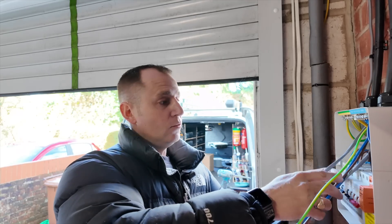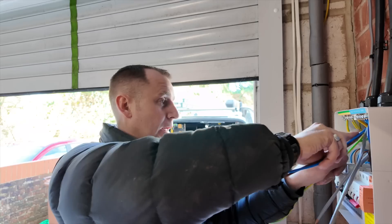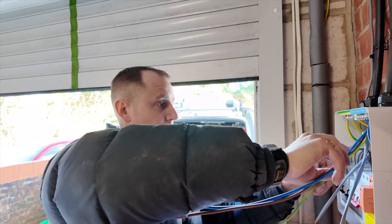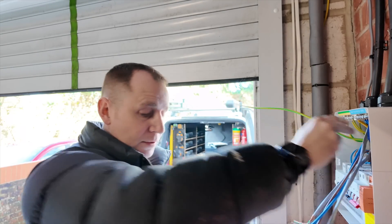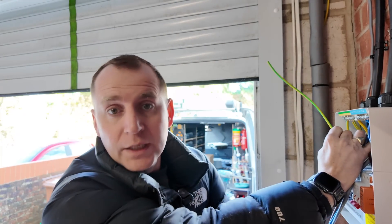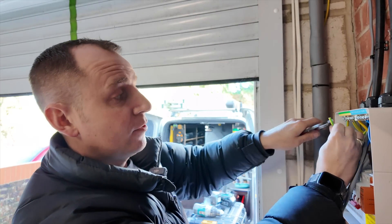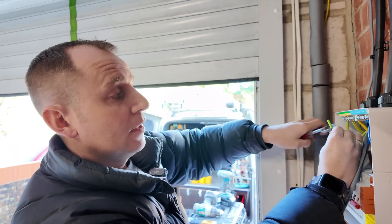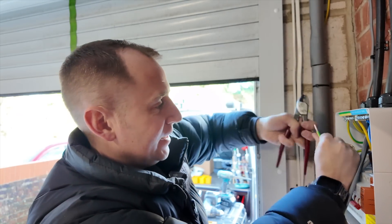So with this EV Ultra it has a Cat5 inside it - if you didn't know - and what that's going to allow me to do in this installation is use one pair for the load curtailment, and that leaves me three other pairs which means I can hardwire an internet connection.